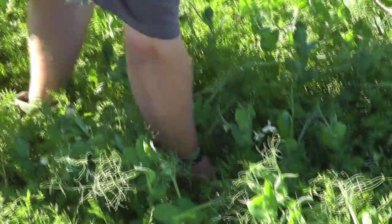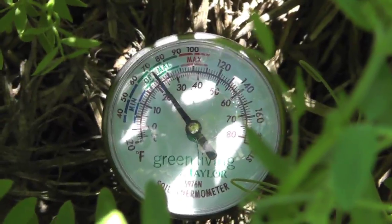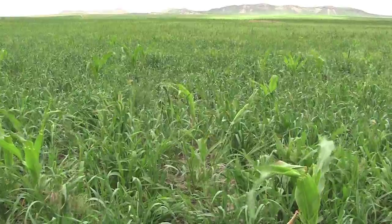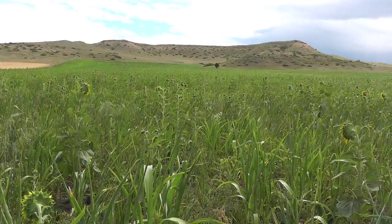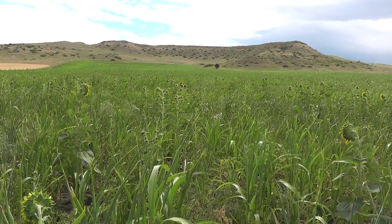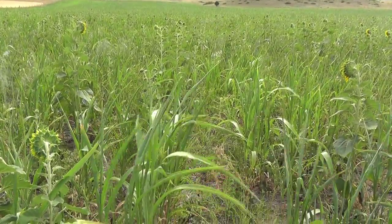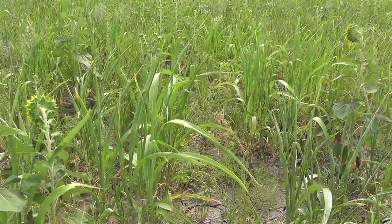Cover crops, however, provide shade to the upper levels of the soil so that the temperatures are much cooler — sometimes 50 degrees Fahrenheit cooler — than they would be if left uncovered. Cover crops also protect the topsoil from wind. These effects are significant. The shading and wind protection effect slows the amount of moisture that is lost through evaporation. It is important to recognize that moisture is also lost through plant use, called transpiration, as the cover crops grow.